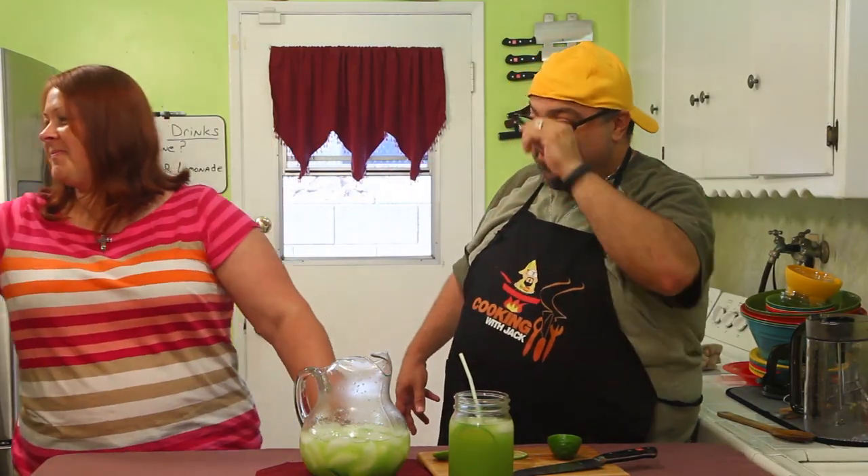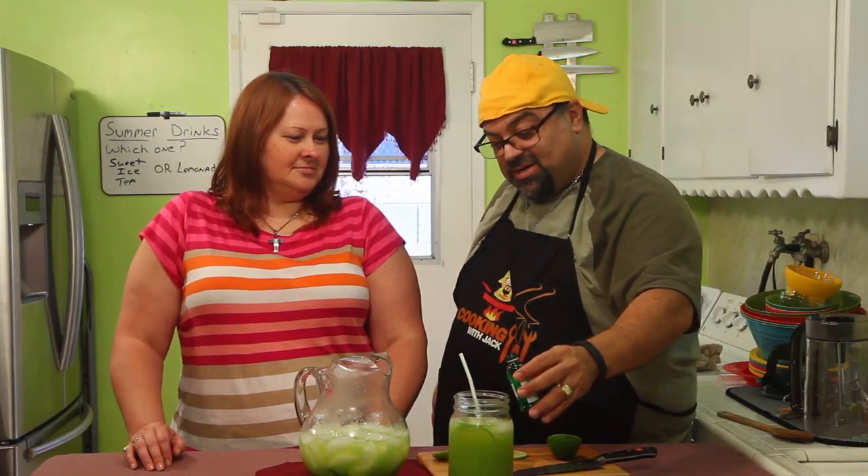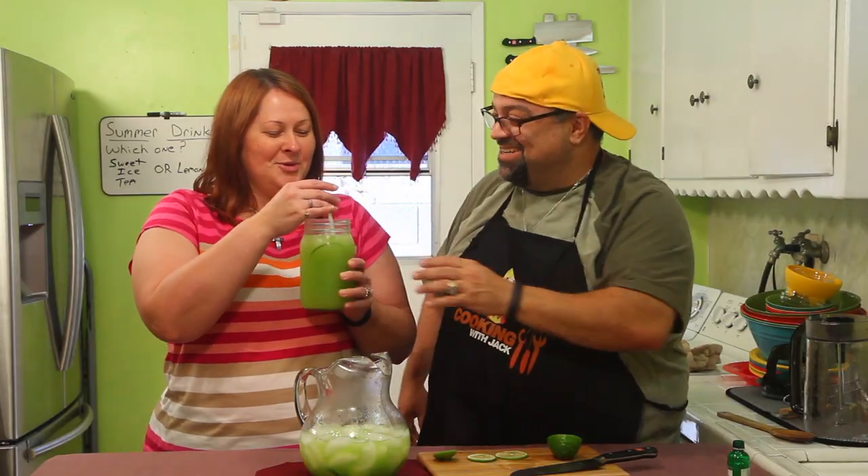Can you grab that? The recipe says if you want to make an adult version you use Tanqueray or any kind of gin — just a little shot of gin. So we're gonna make an adult version real quick. It's summertime, we'll sit on the patio and share this. That's one serving, which is a plus with a big glass. This is the adult version — this drink will take the gin and we'll give that a try.